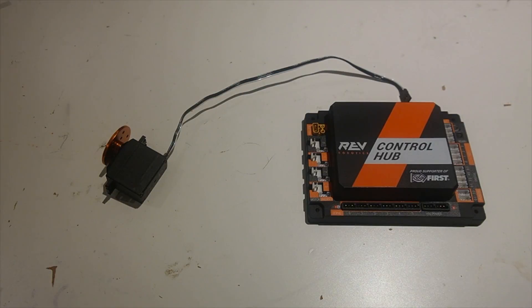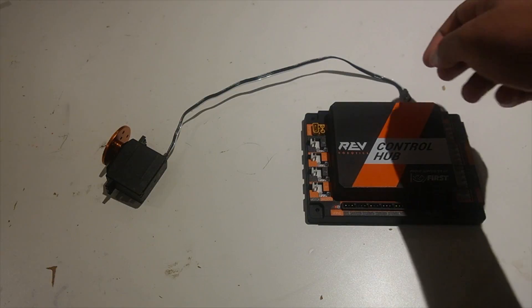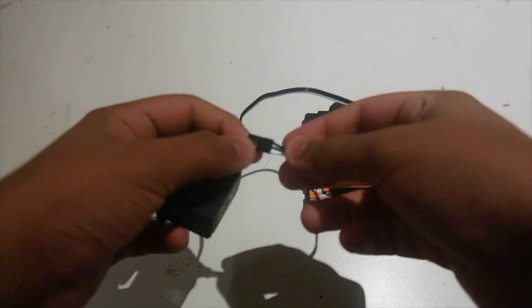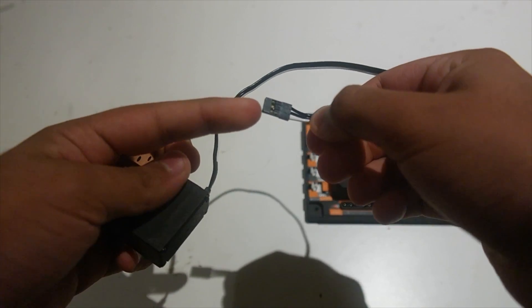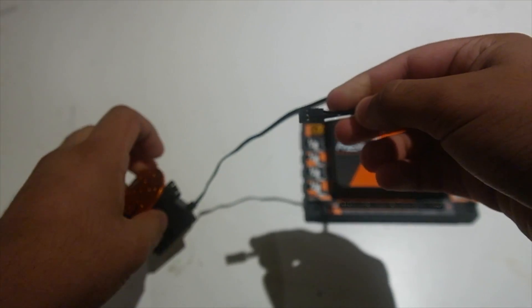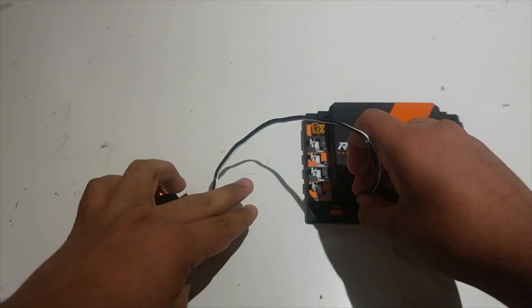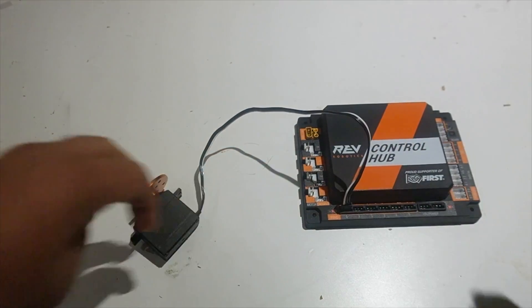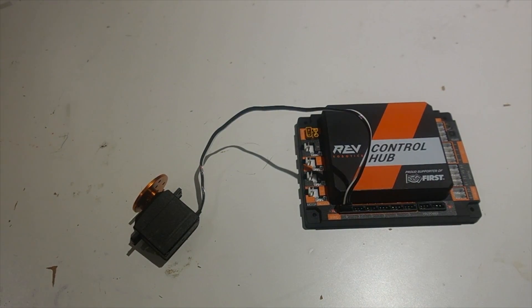The main reason we're going over servos is because of their connector. The connector is non-keyed, meaning that there are two ways to put the connector in. You can see that there's one white wire and two black wires, and I can put the connector in two ways — either with the white wire on the right side, or with the white wire on the left side. And one of these ways is wrong. This is something that all robotics teams should know: the correct way to plug in a servo.